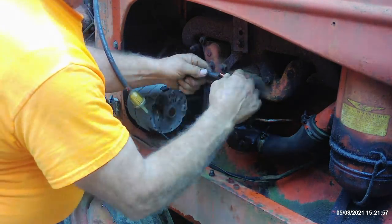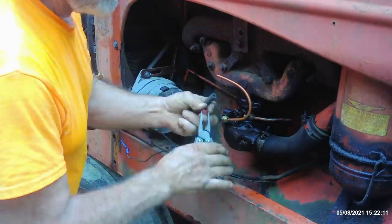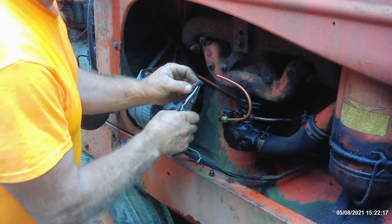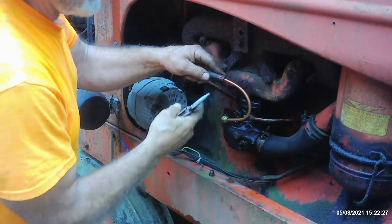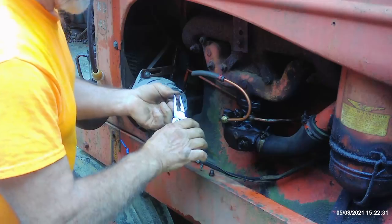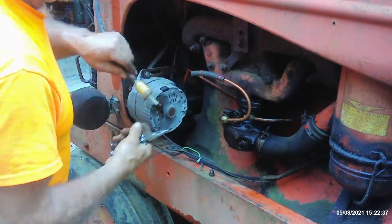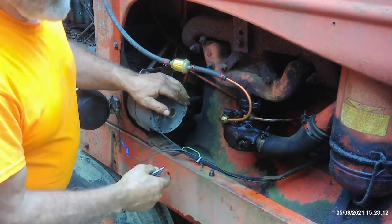We'll go ahead and slide that on and see how close these come to fitting. Yeah, we're going to get lucky. Sometimes going on copper that'll seep a little bit — if so, we can put a squeeze, a threaded clamp on that. Tighten this up here real quick, put a little gas in it, make sure all that stays intact.